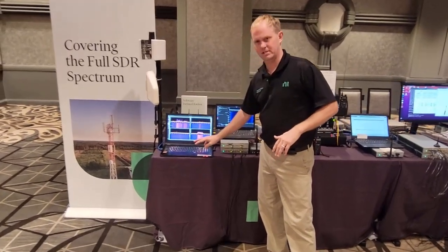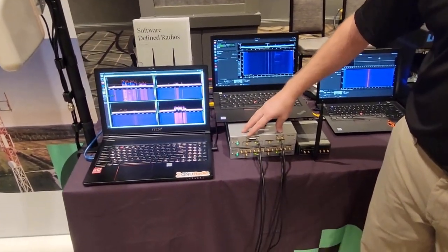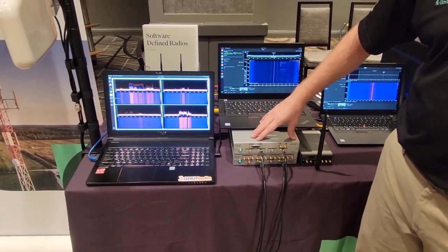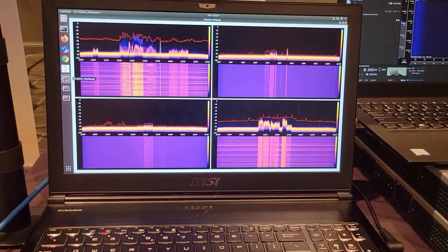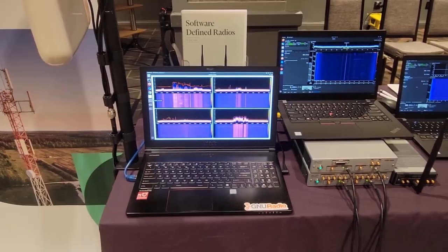Here is the USRP N320 — two of them — sampling at 250 mega samples per second, doing FFT processing on the FPGA, and transferring that to the host. We're doing four data streams looking at real-time spectrum monitoring here with USRP.